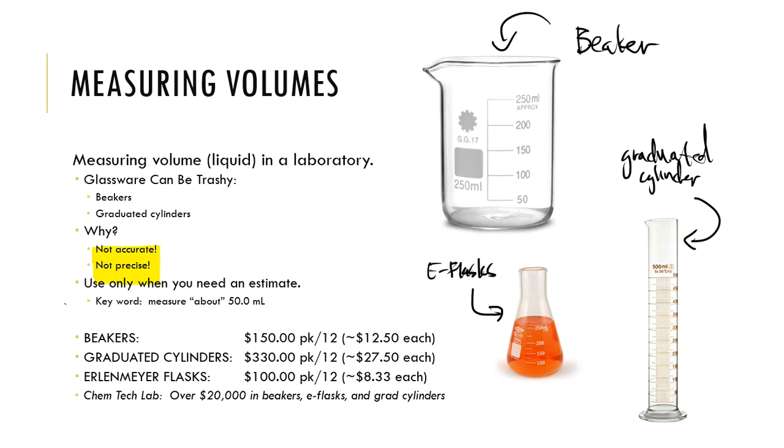You never want to be 'about' — you want to be on target. You want to be precise and accurate. Precision means doing the same thing over and over the right way. Accuracy means getting the right answer each and every time. Beakers, graduated cylinders, and Erlenmeyer flasks complicate things. We do use these when volumes are not critical, but for real data analysis, they are not going to cut it.